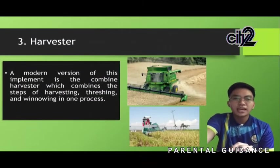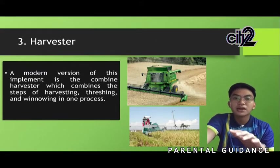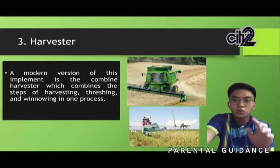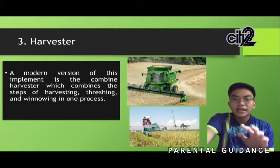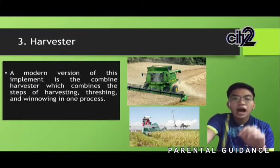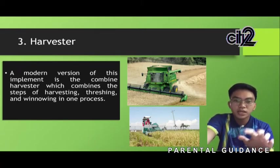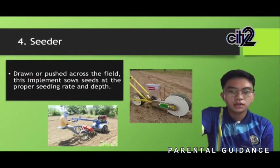Next, we have the harvester. In farming, a harvester refers to any of several machines for harvesting — its design and function varies widely according to crop. The harvester is an implement that can be hand-drawn or tractor-driven to harvest crops. A modern version is the combined harvester, which combines the steps of harvesting, threshing, and winnowing in one process.